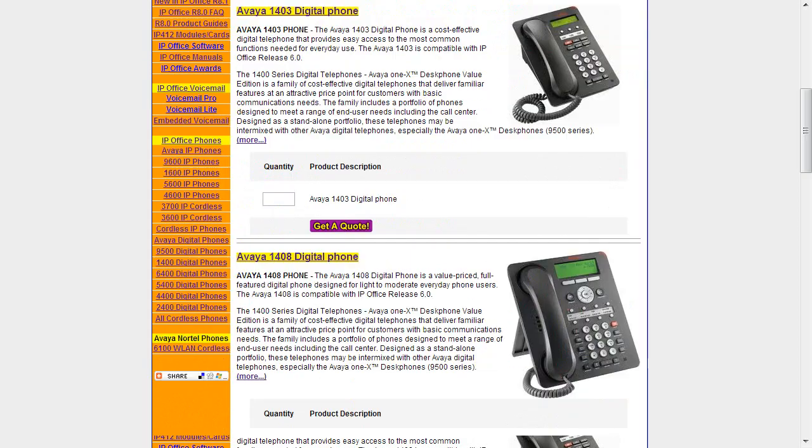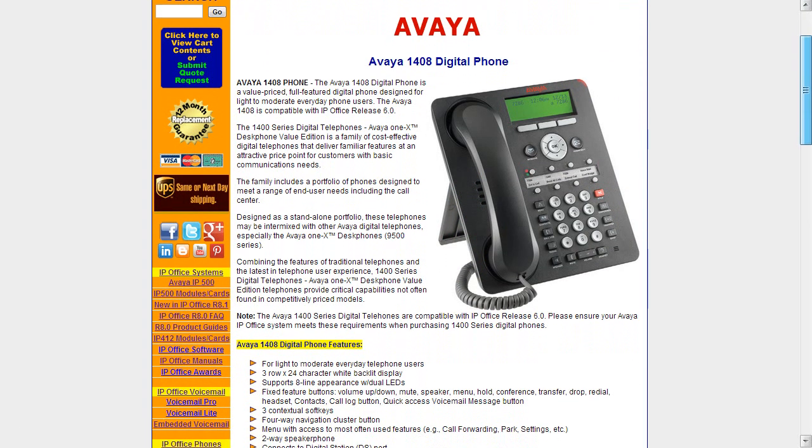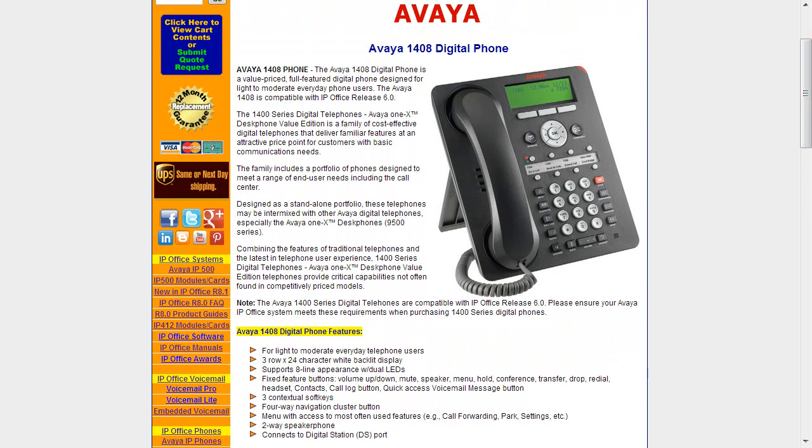Up next we move to the 1408 phone, which is more of a standard phone for basic office users. The Avaya 1408 is for light to moderate everyday telephone users — a standard office phone. It has a larger display: three rows by 24 characters, again a white backlit display. It supports eight line appearances with dual LEDs, which is a big improvement over the 1403, giving you more one-touch buttons to reach other extensions and see their status.